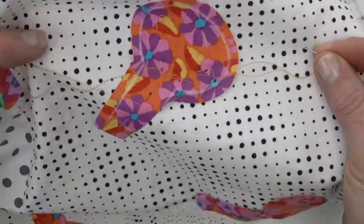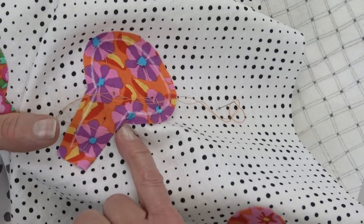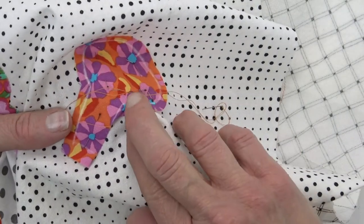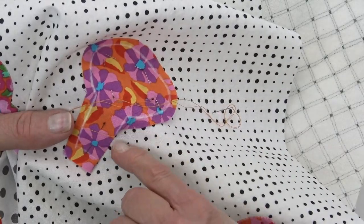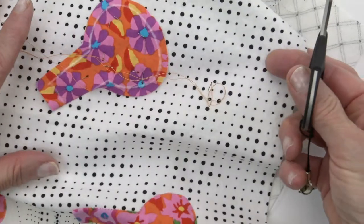Let's talk about when you clip. You clip when you can no longer turn the seam allowance under without distorting the fabric at the inner point. And I'm maybe a half an inch from the point. Before I clip, let's talk about scissors.